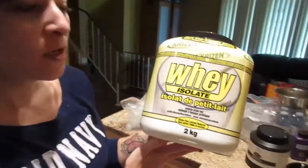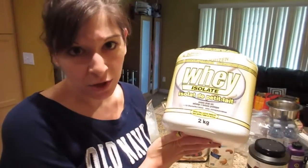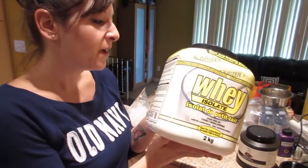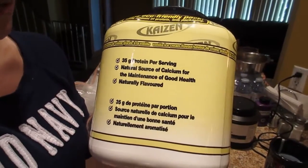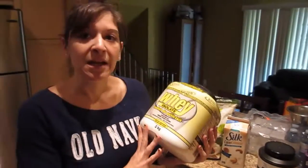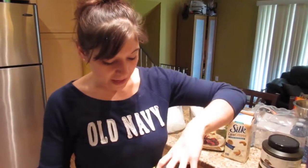This is Kaizen whey isolate protein. We got it from Costco — it's two kilograms, just under five pounds, about 50 bucks, and it's 35 grams of protein per scoop. It's pure whey isolate protein and it is awesome for adding in baking, smoothies, and the milkshake I'm going to make.